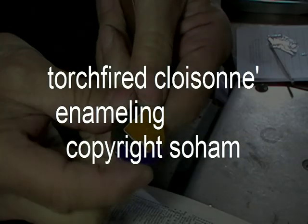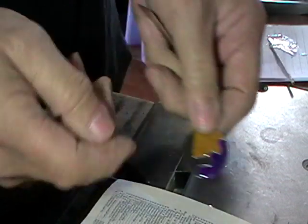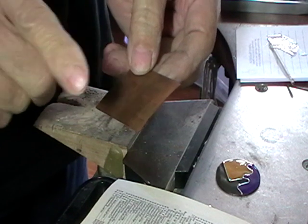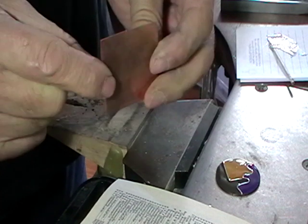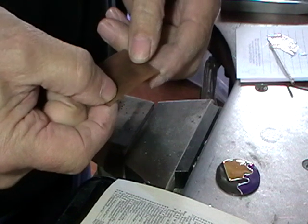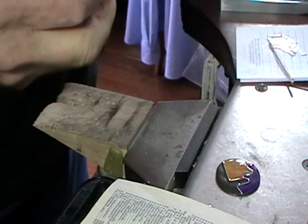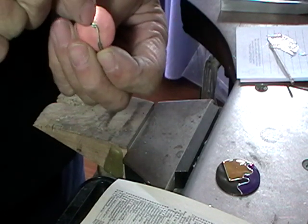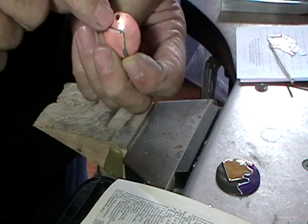We're going to do torch-fired cloisonné. Start with a piece of either copper or fine silver, 0.8 or 0.7 millimeters thick. Cut your shape and cut a 2 millimeter hole. This is going to be a pendant, so you want a decent size hole to hang it from, and you want it big enough that you don't fill it up with the enamel.